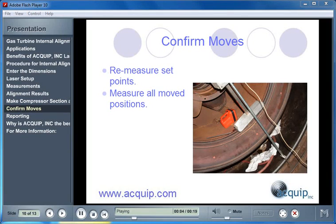The last step in making moves is taking measurements. Any moves that are made have to be confirmed. So first we re-measure the set points, and then we need to measure all positions that have had moves made to them.